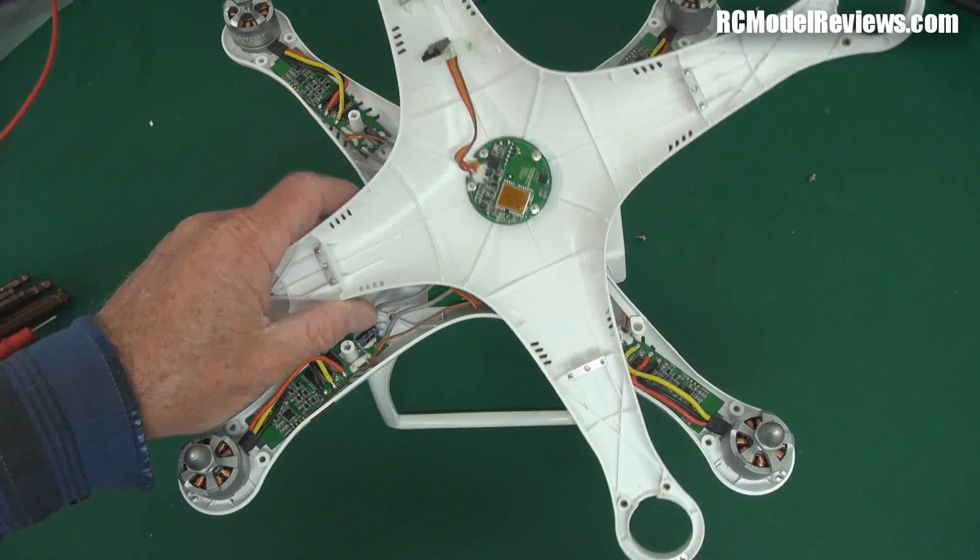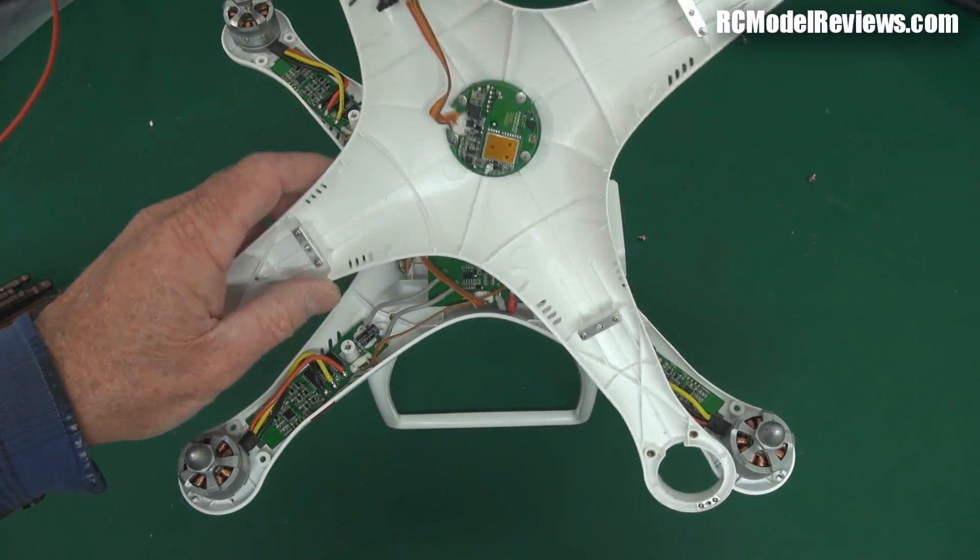You'd think Walkera - if they're going to copy a basic layout and things - could have improved on it instead of making it worse.